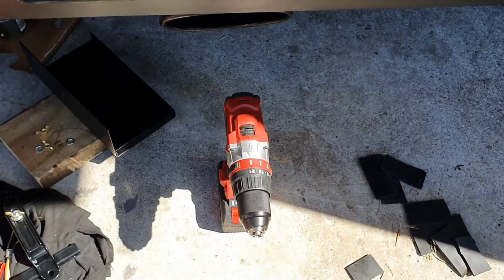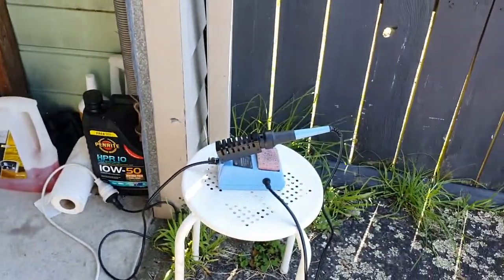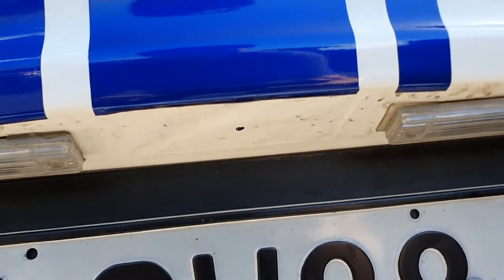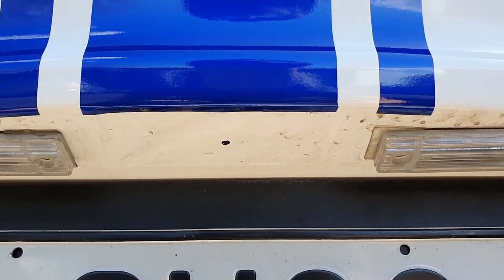Those are all the components you'll need, and you're also going to need a drill with some drill bits and a soldering iron — someone who knows how to solder. Then we're going to start doing some drilling on the clam, which I'm a little bit scared about, but we'll take you through that.